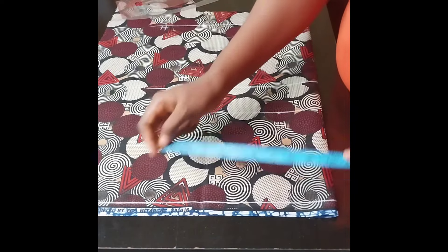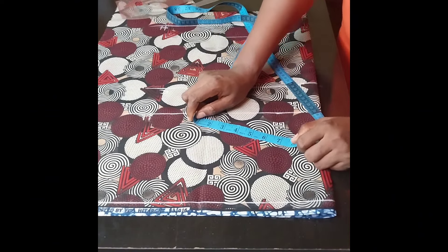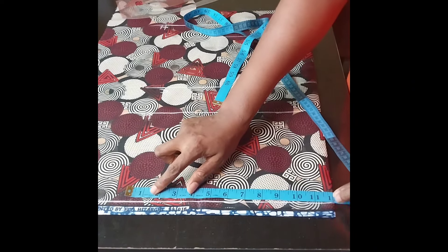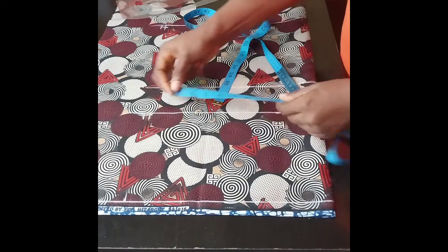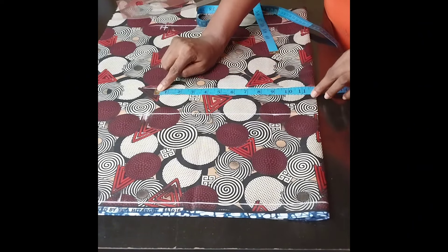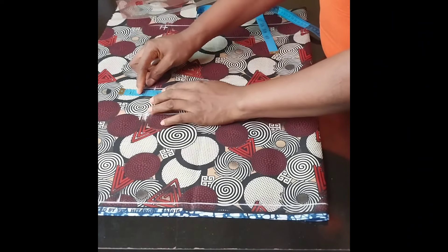I will come to my waistline and enter my hip measurement. The hip measurement I am working with is 48. 48 divided by 4 will give me 12 inches, so I will enter 12 inches at the waistline. I will still enter the same 12 inches at the hip line, and then at the crotch line I will enter 12 inches as well. After marking the 12 inches at the crotch line, I will go out by 2.5 inches.